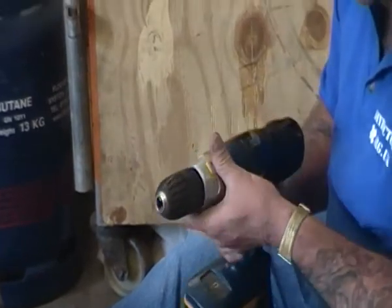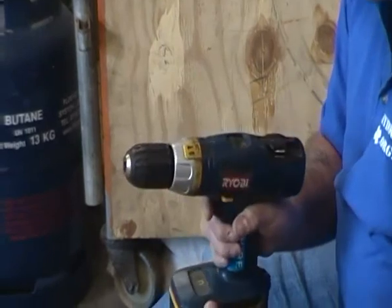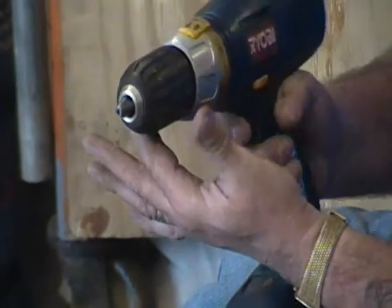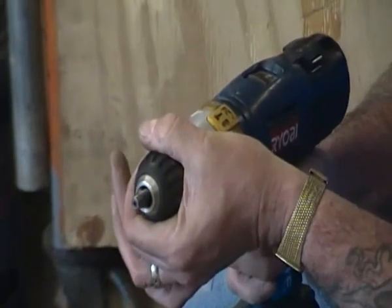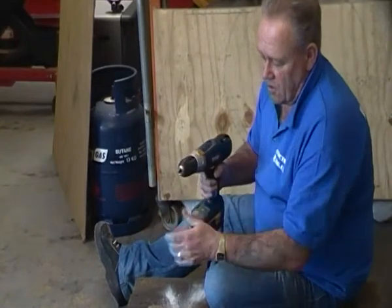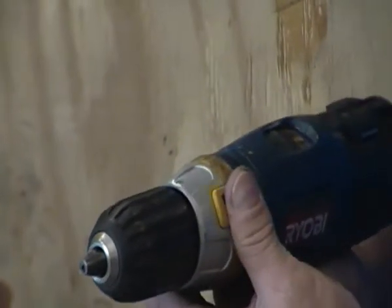The easiest way to explain it is that the lower the torque, the more gentle the drill action is. So if I squeeze the trigger and this is set on torque number one, I can hold this chuck — let me extend the teeth fully — I can hold the chuck and pull the trigger, and with very little pressure indeed I can stop the motor engaging with the chuck. Just a little bit of pressure on that stops whatever I'm using going round. As I turn the torque up, that gets harder and harder.